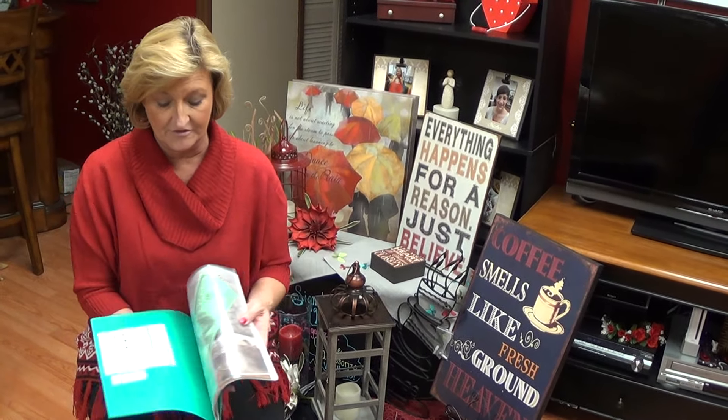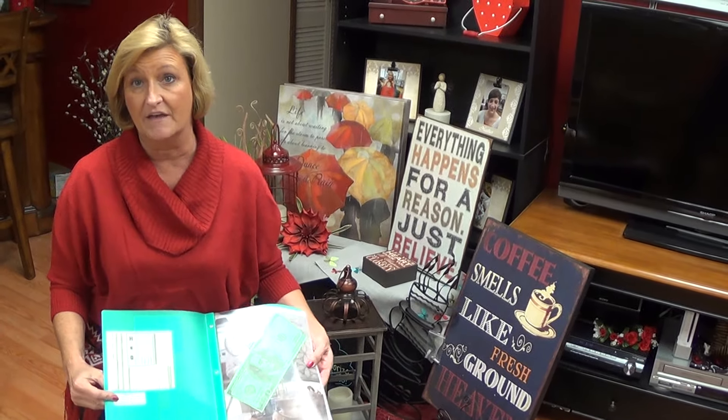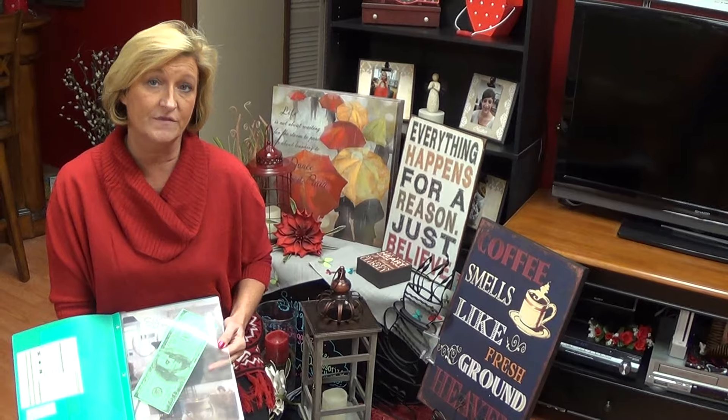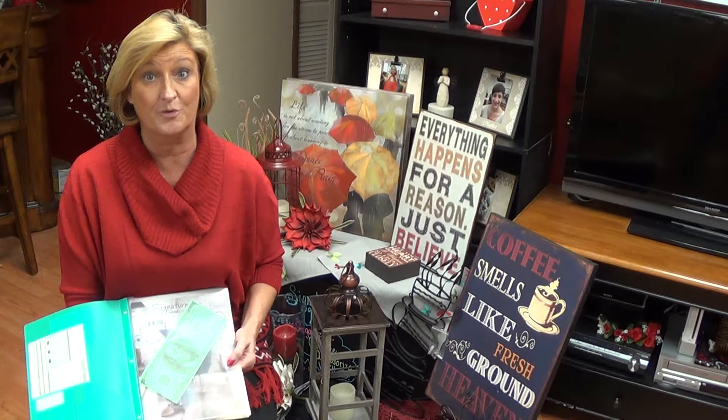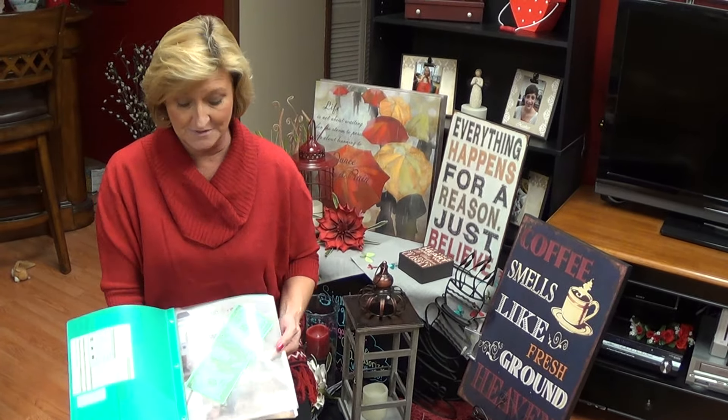Inside the folder, on the very front I put my guest order form, and then I also put a shipping label because they're going to need that — that way they'll know about the shipping. The very first thing I have on here is a $100 bill. The $100 bill is just to share with them, helps me remember to share with them about the $100 worth of extra product they can get by being a hostess with me with Signature Home Styles.